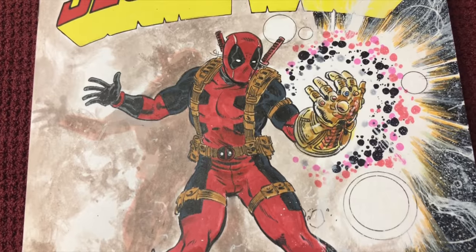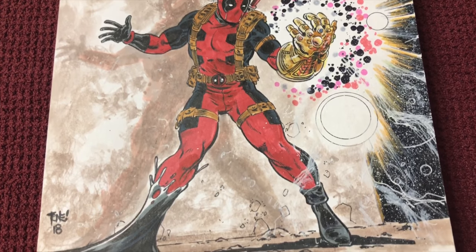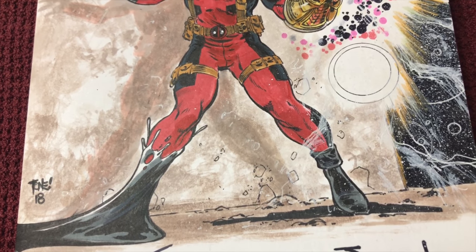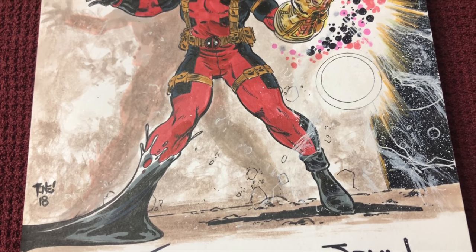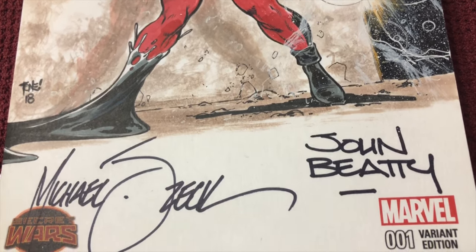Look at the shadow on the wall — there's a brick wall, and then boom — the symbiote is getting on Deadpool. Think about it: he's got the symbiote and he's got the Infinity Gauntlet. How powerful could this guy get? It's also signed by Mike Zeck and John Beatty — I mean, they are Secret Wars.